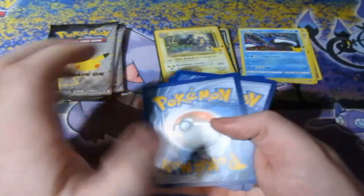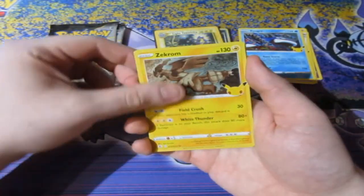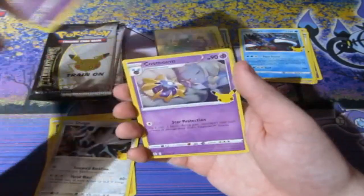One and just one to the back. We have a Zekrom, Dialga, Lunala, and another Calcium. Alright, so that's another good pack.